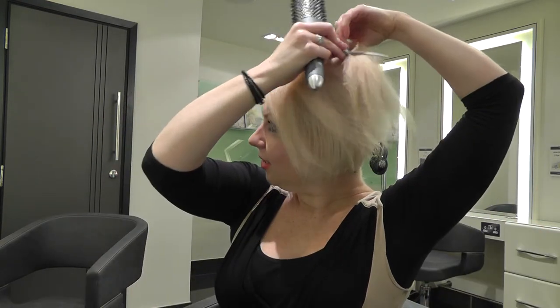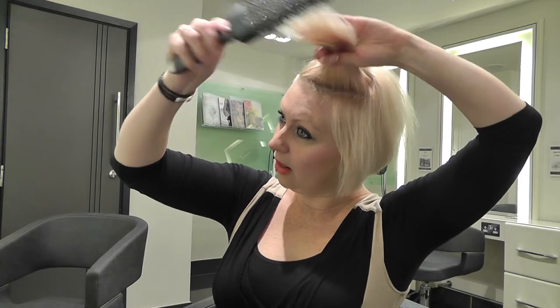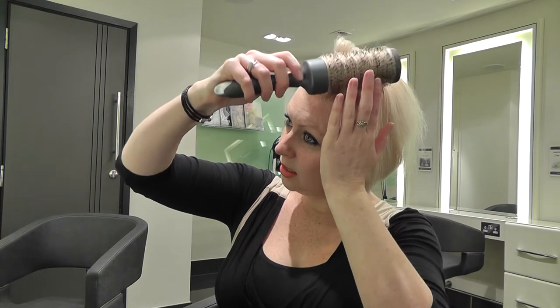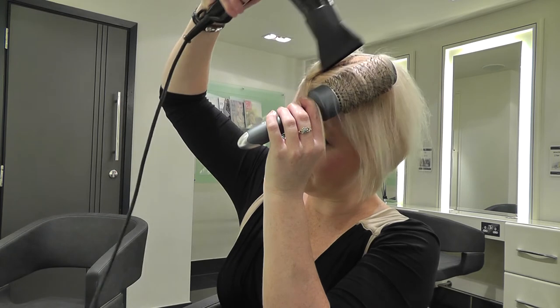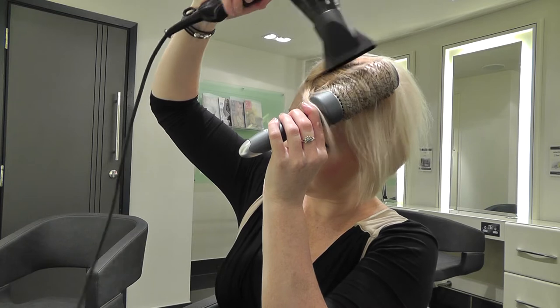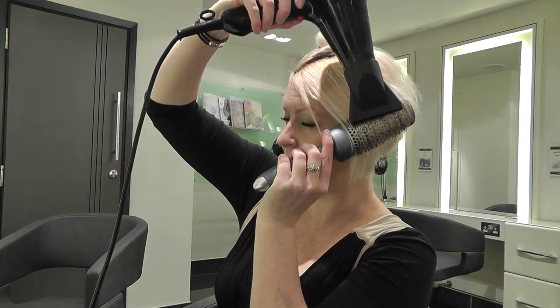If you're not so good with the hairdryer and brush at the same time, you can always have the hairdryer sitting down and use your hand and the round brush — pull the hair out, smooth the ends under, roll in, and then apply some heat. That will also help to smooth it out.